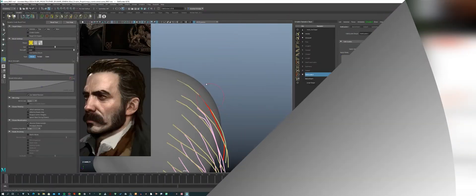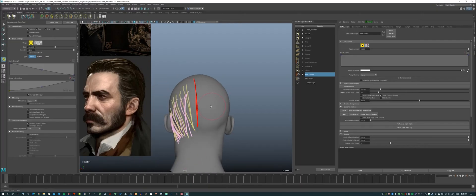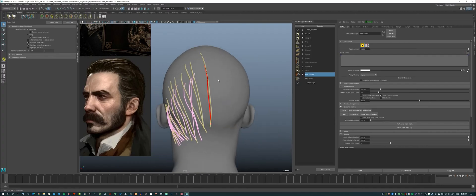Now, let's go watch this episode. So, I'm continuing where I left off in episode 7. I continue to work with the guides on the back of the head, the top of the head, and near the left ear.